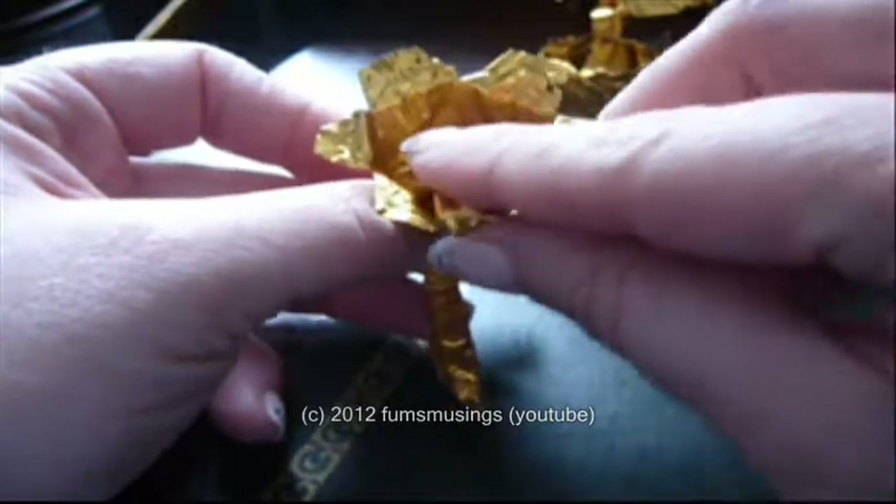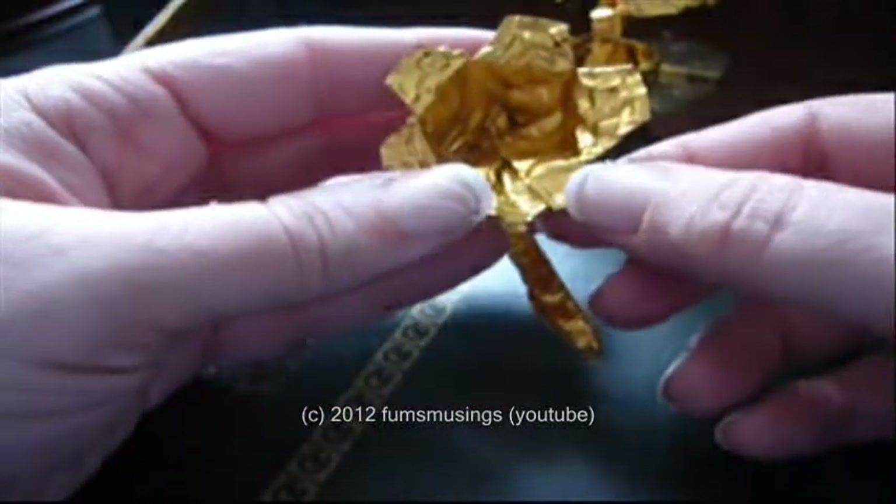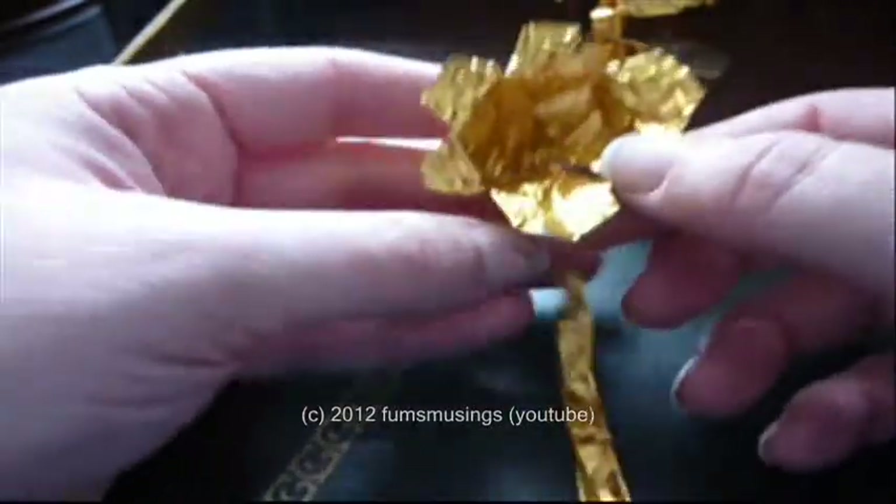If you've got one petal that's a bit of a funny shape, just bend it until you're satisfied with how it looks.